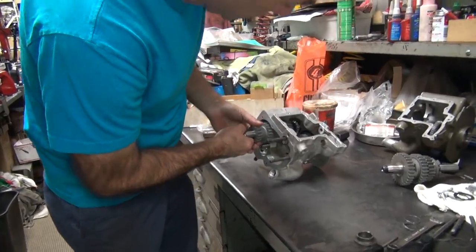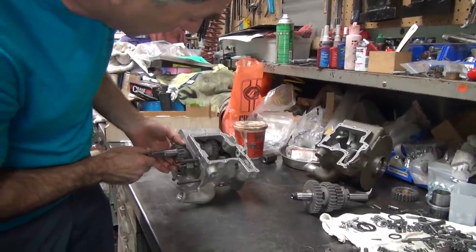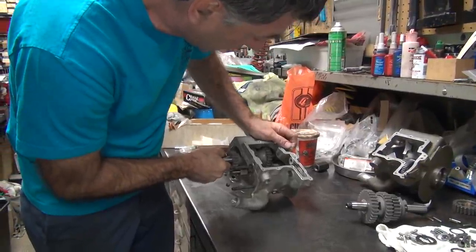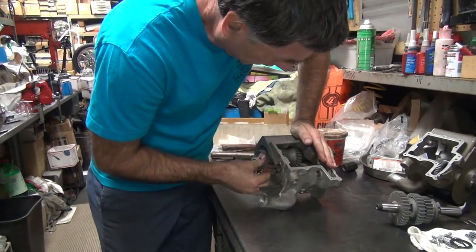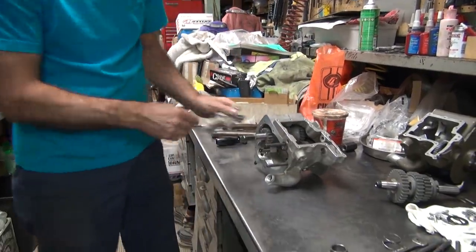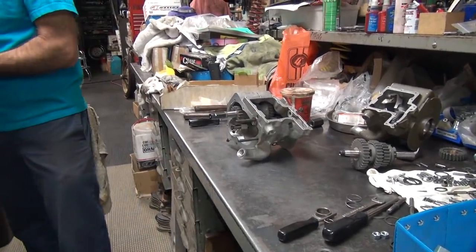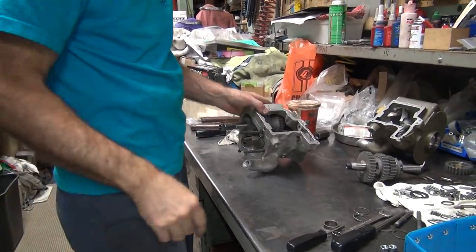Hopefully the kicker works once we get it all in there — right now it doesn't. Go back where it was — should be right about there. There it goes. Okay, don't move it anymore. Went in that time. Well, it went in before — I just rotated the kicker and I couldn't re-engage it. So hopefully that part works.